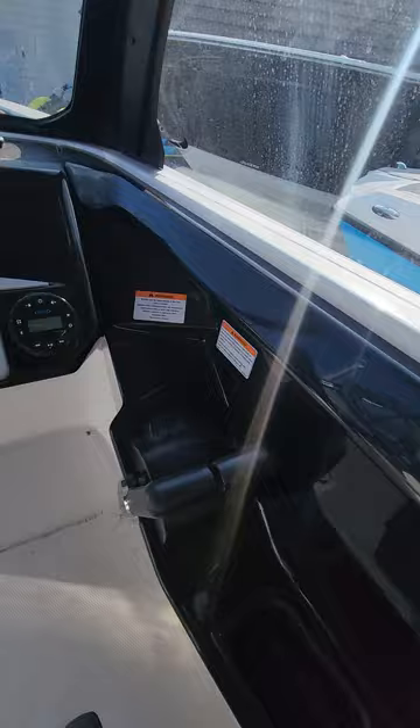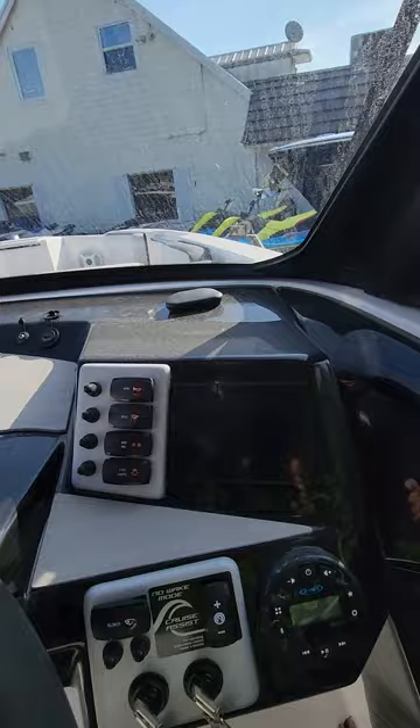Does come with a cooler. You're going to have your twin controls, Jensen radio, no wake modes and switches, cruise control. All of your systems are going to be through the single gauge.